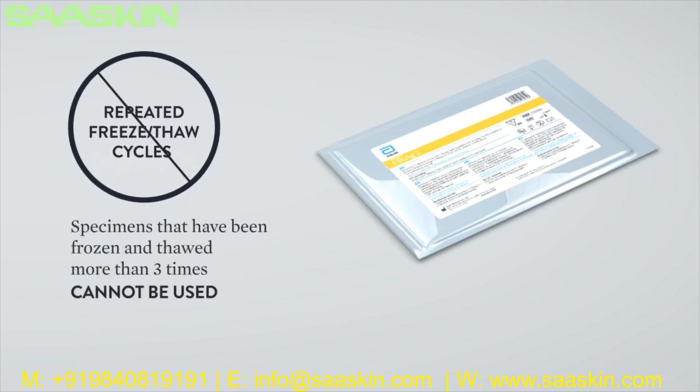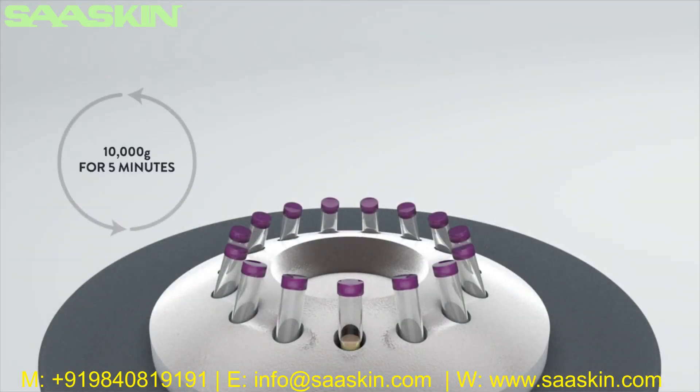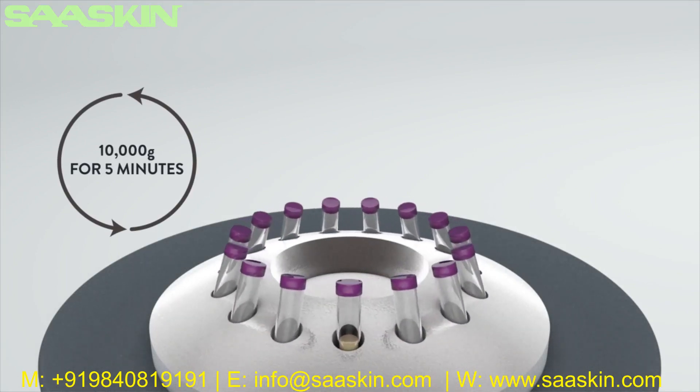Avoid repeated freeze and/or thaw cycles. If serum or plasma specimens show particulate matter or turbidity, specimens must be centrifuged at 10,000 G for 5 minutes at room temperature before sampling.